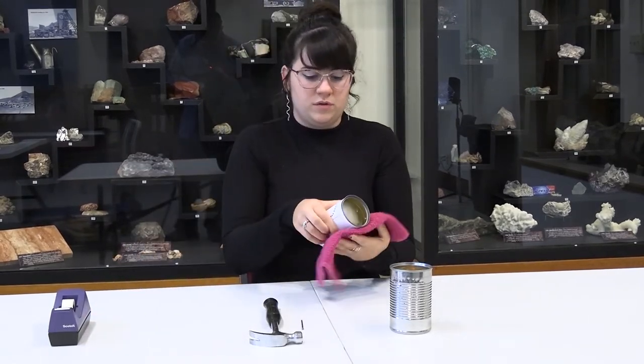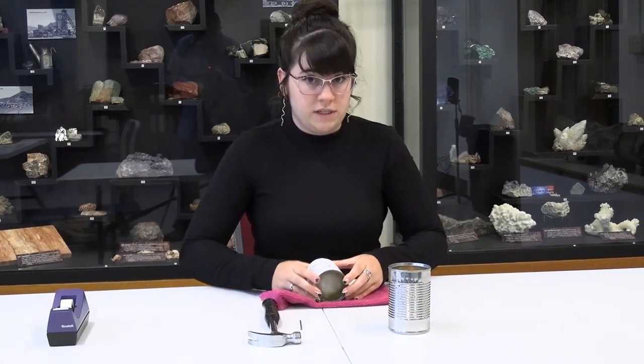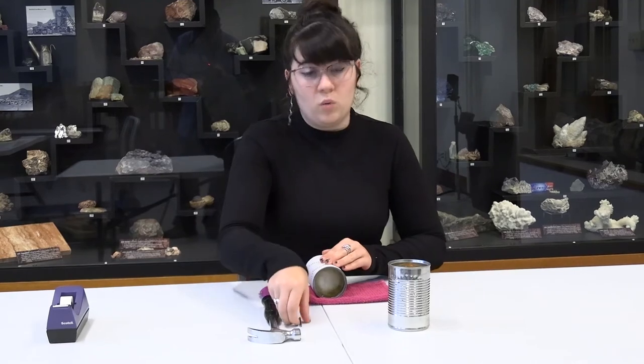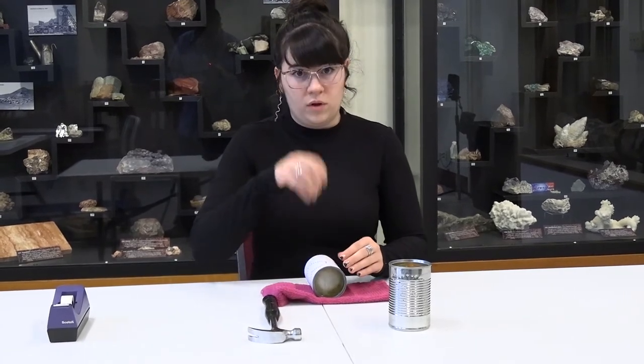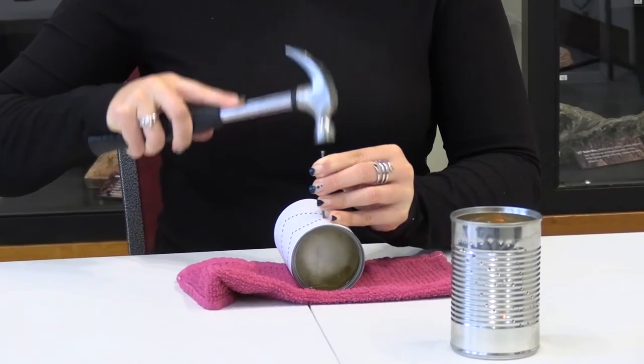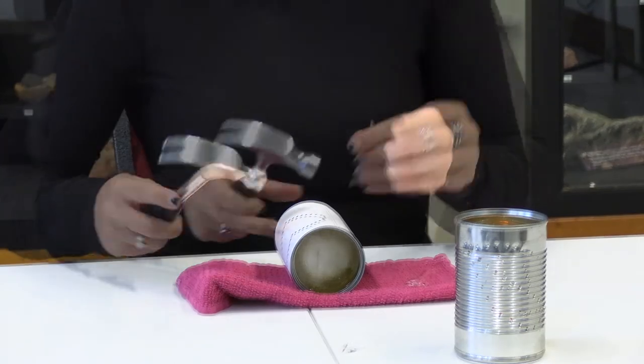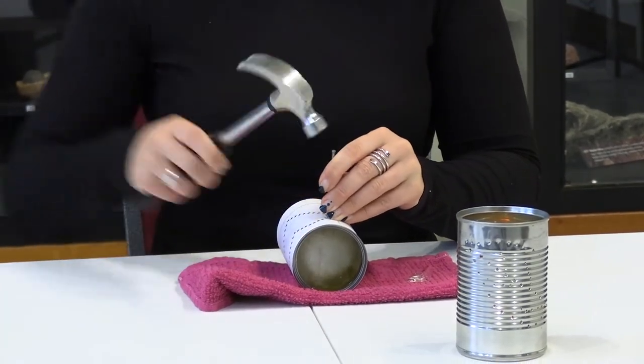Use your cloth to hold the can so you don't freeze your hands. Hold it very steady when you're doing it — make sure you hold it while you hammer, otherwise it will roll and you'll go a little bit crooked. Put your nail where you want your first hole and just lightly tap it in with your hammer, then keep going around until you have your completed design.